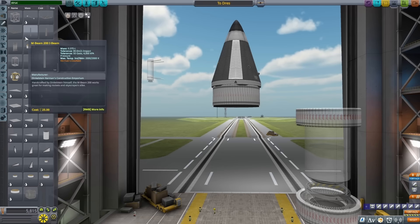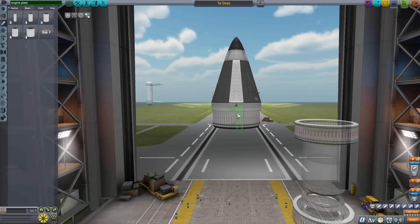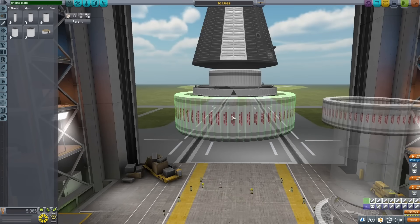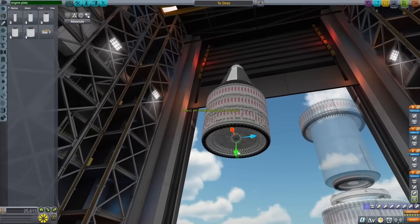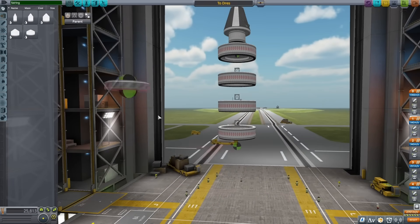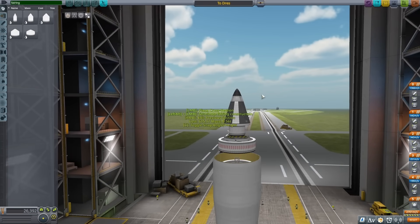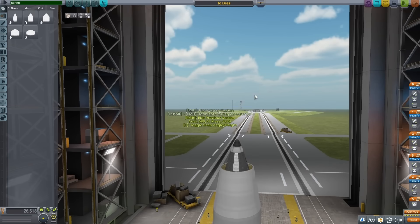I really liked the way things were going, but the structural tanks were making the rocket super long. So to compact it better, I got rid of those and replaced them with engine plates. The engine plates are really thin, so I could create a nice stack of 64 Separatrons on one plate and then put another directly below it. After getting a bunch of these together, I started using a fairing to encapsulate the whole thing and keep it from having too much drag.